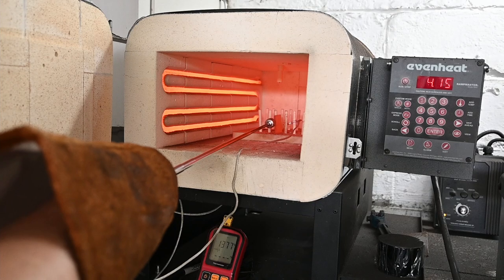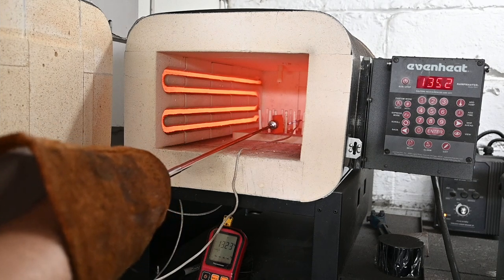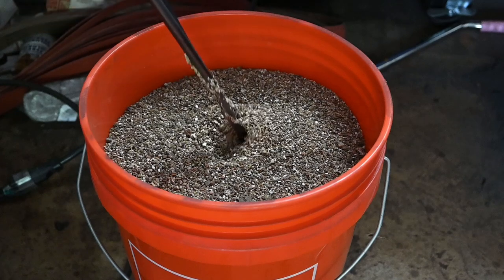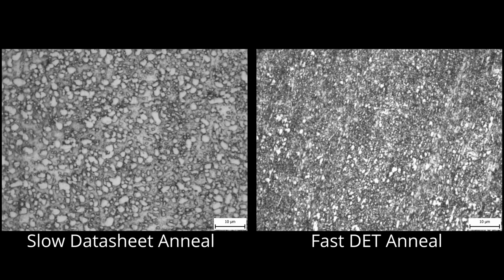This is ideal for annealing from a forge. Just heat the steel to non-magnetic and no higher and then place it in vermiculite for slow cooling. Here are micrographs comparing 5160 steel as it came from the manufacturer and then 5160 that I normalized and then gave the rapid DET anneal by heating to non-magnetic and placing in vermiculite. The structure is significantly finer than what came from the steel company. This doesn't mean that the steel as it comes from the manufacturer is bad, but we can give up some machinability for improvements in other areas.